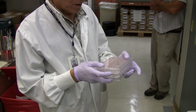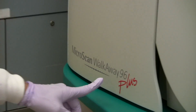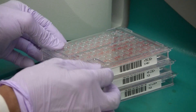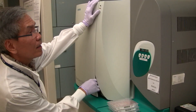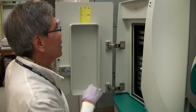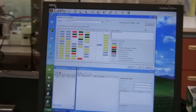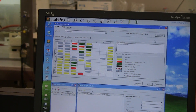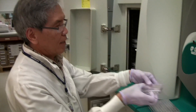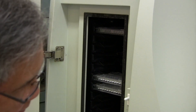Now we're going to put all these panels in the Microscan Walk Away 96 Plus, meaning it can take up to ninety-six panels like this.